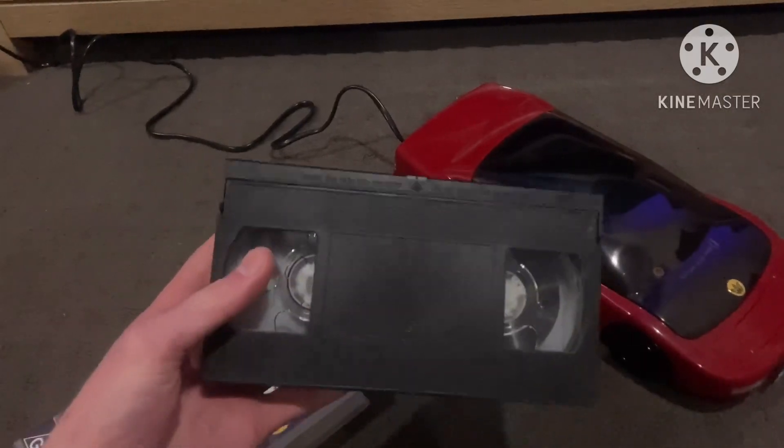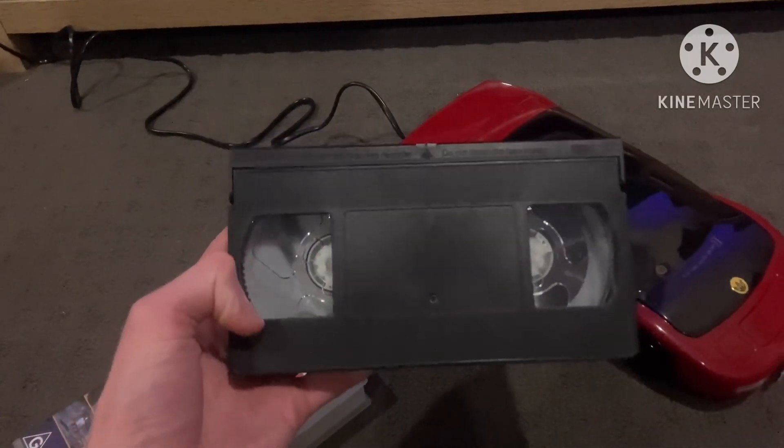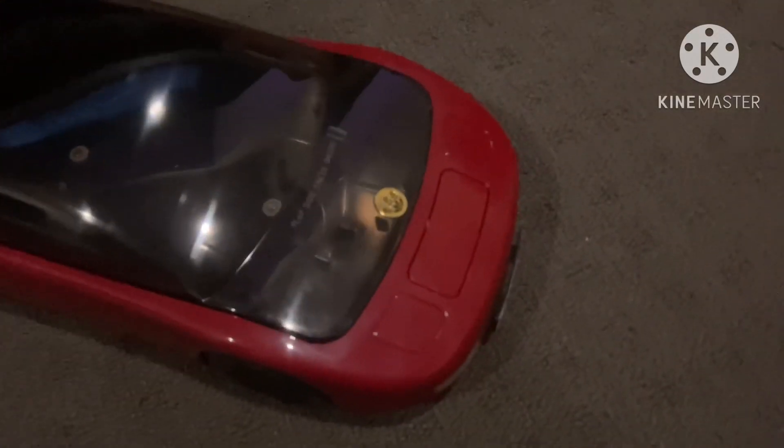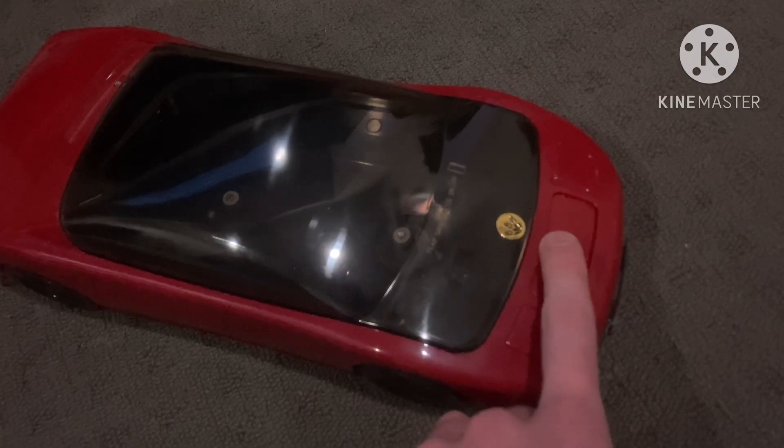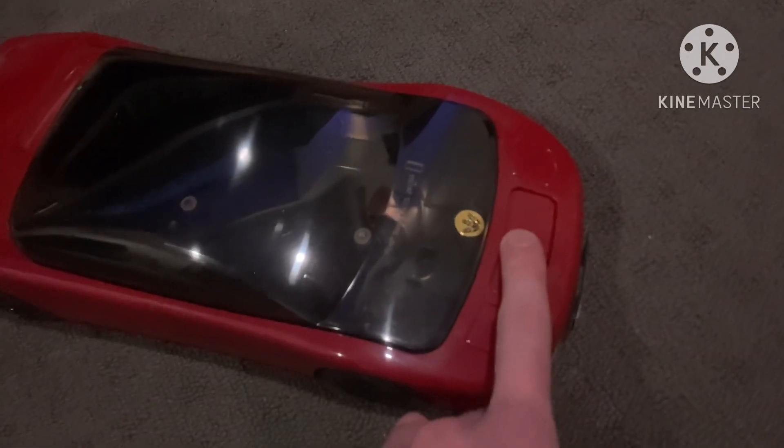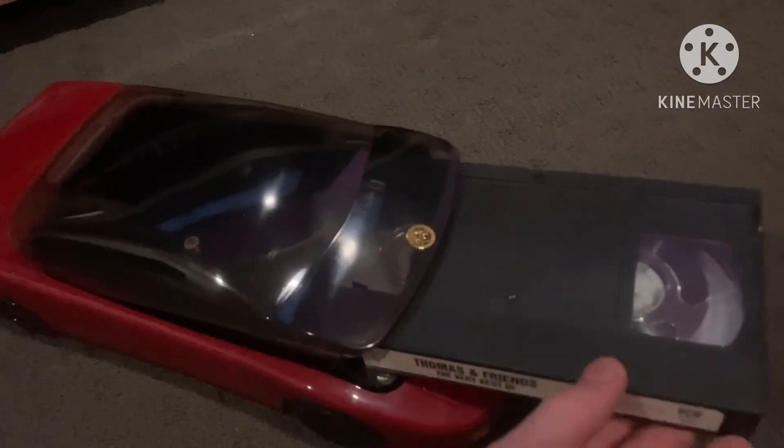There's the tape — as you can see it's not fully rewinded yet. And this is the button here that you open up the thing. See, watch — that lifts it up, then you take your VHS, just put it in, push it down and watch it get to work.